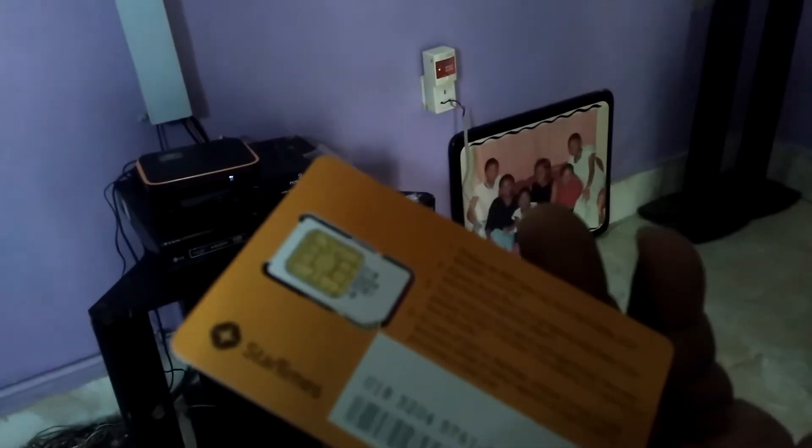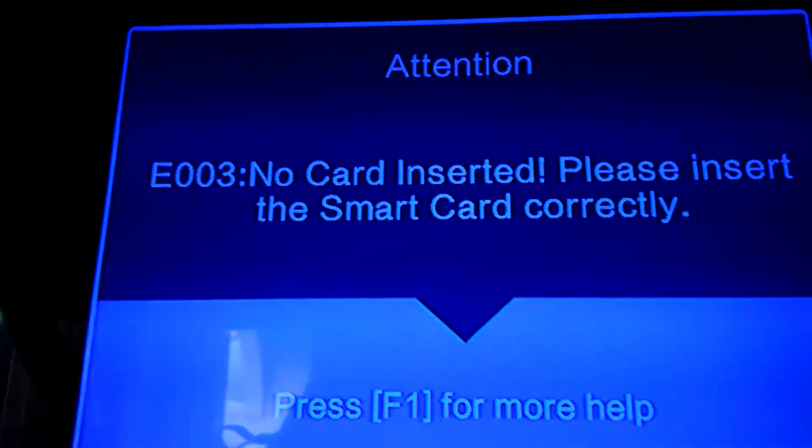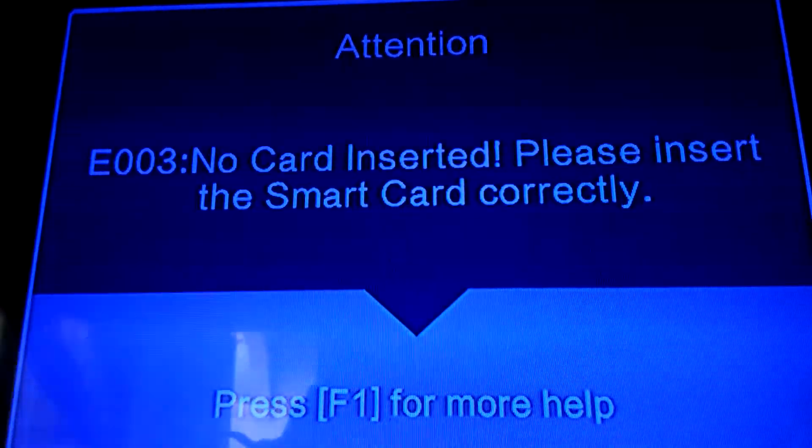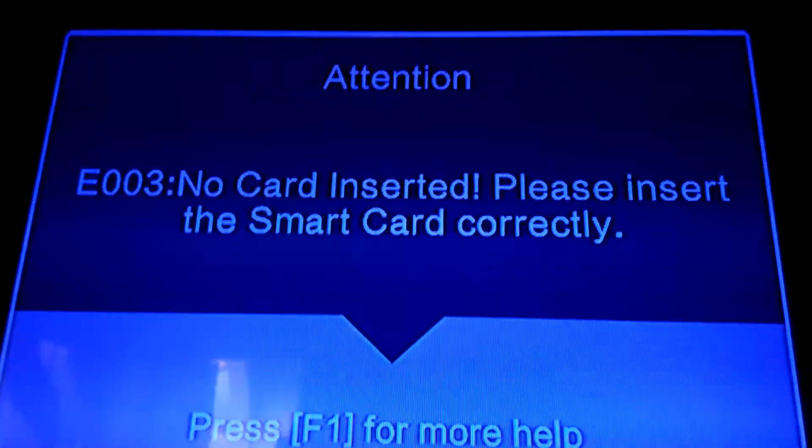You can just clean the shiny part gently with a clean cloth. It will still be showing the 'No card inserted, please insert the smart card correctly' message until you reinsert it. So I've cleaned the chips.